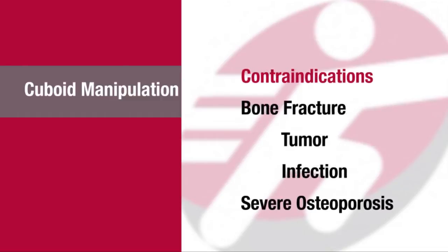Contraindications would include bone fracture, tumor, infection, or severe osteoporosis.